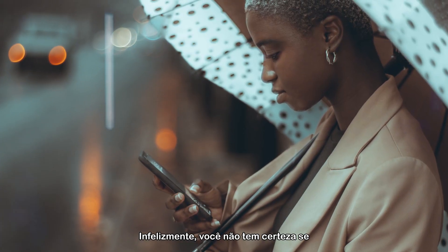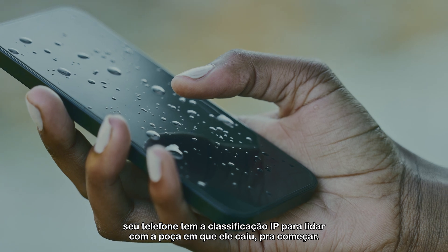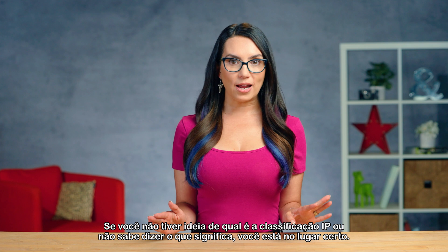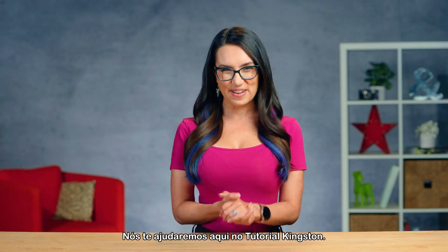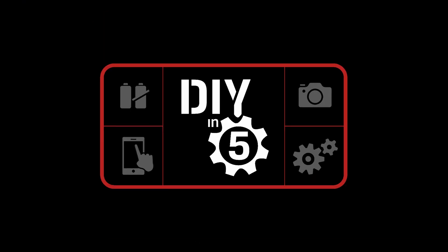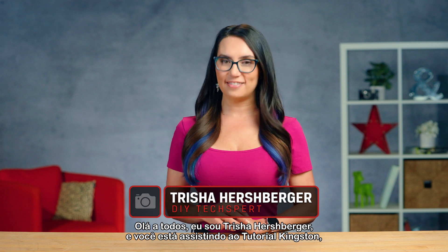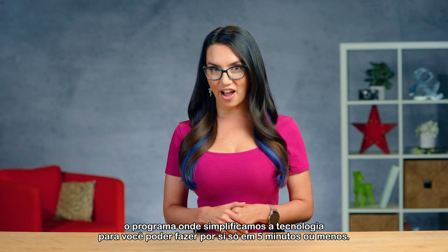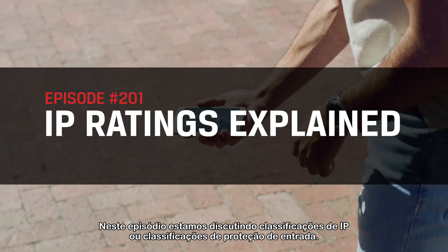Unfortunately, you're not sure whether or not your phone has the IP rating to handle the puddle it landed face-first in. If you have no idea what an IP rating is or how to tell what it means, you're in the right place. We got you covered here on DIY in 5. I'm Trisha Hershberger and you are watching DIY in 5, the show where we make tech simple enough that you can do it yourself in 5 minutes or less. On this episode, we are discussing IP ratings, or ingress protection ratings.